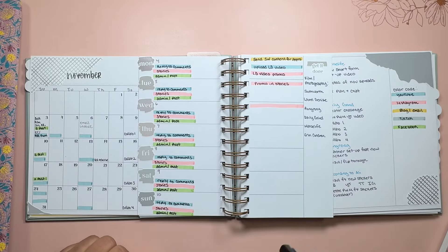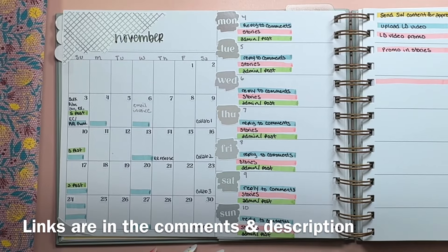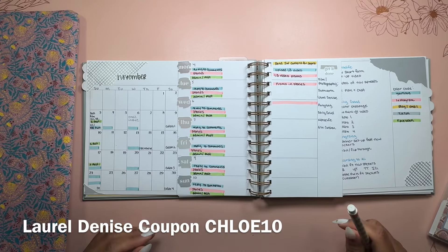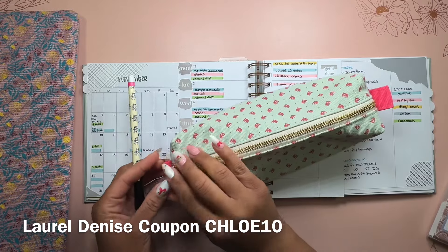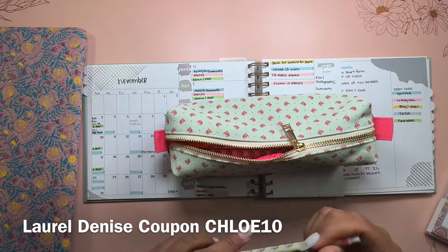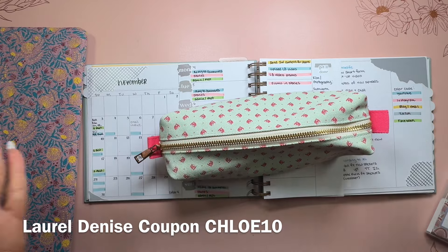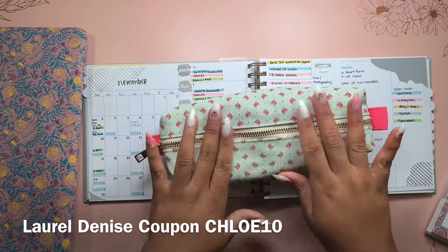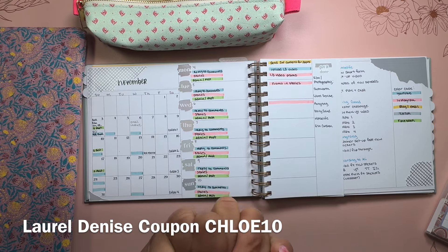I'm excited and I can't wait to get into the dated version, but for now I'll keep using this for November and December. Definitely check out my Instagram, TikTok, and Facebook group at Chloe Tree Plans — links are in the description. Don't forget to use my code with Laurel Denise, and make sure you like this video and subscribe. Let me know what your favorite accessory is — the markers, highlighters, pencil case, or the new planner pouch — and will you be using the Laurel Denise planner in 2025? Let me know in the comments. Thanks so much for tuning in and I will see you in the next video!